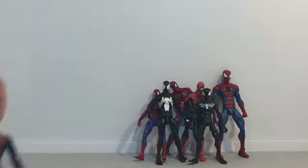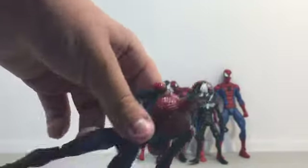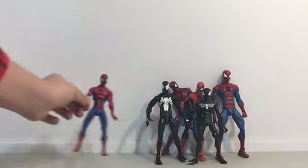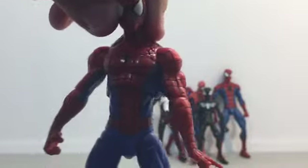Then we have our Battle Damage — not the movie version, it's the comic version. And another one of these comic ones. Sorry, I do not know the names to all of these.